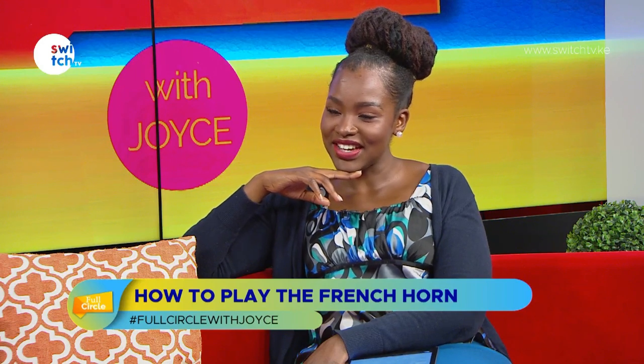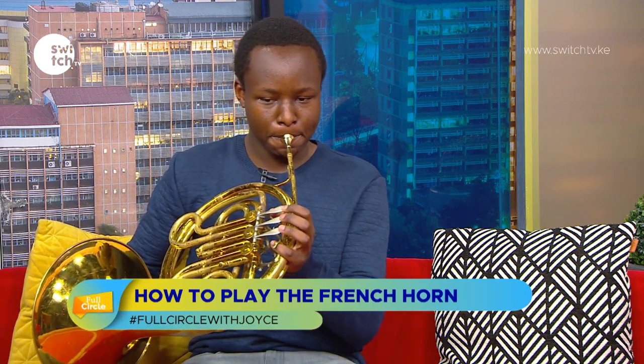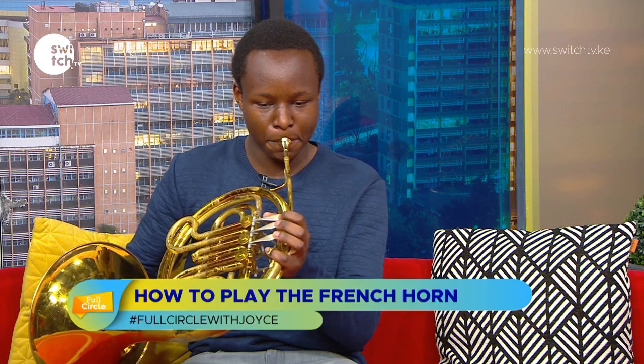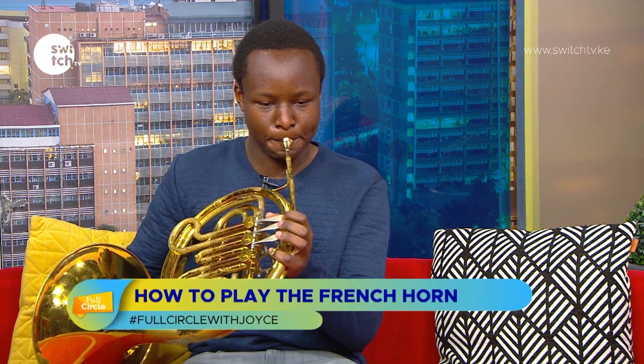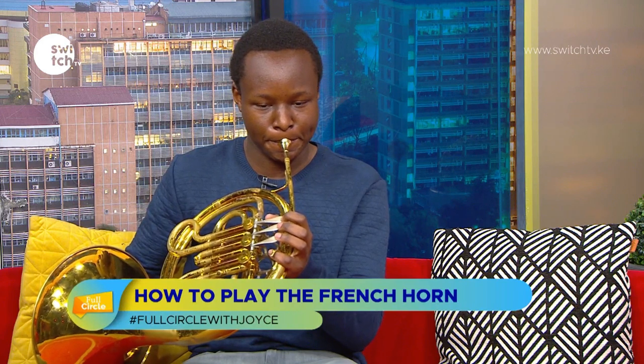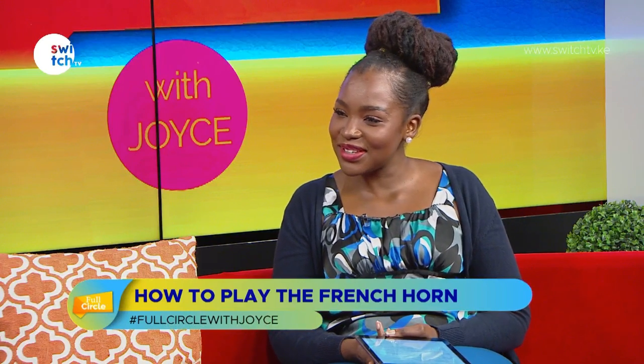Before we wrap up, can you play one more piece for us? What will you play? It's called Jupiter, by composer Gustav Holst. Rigoberte performs the piece on the French horn.